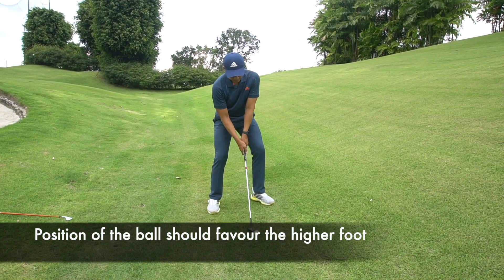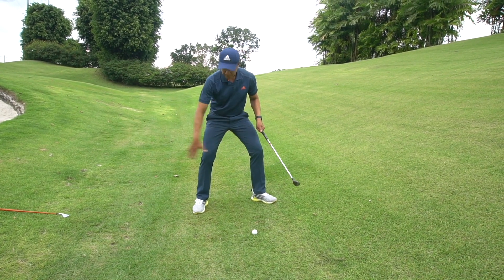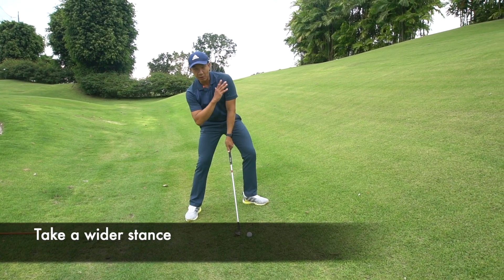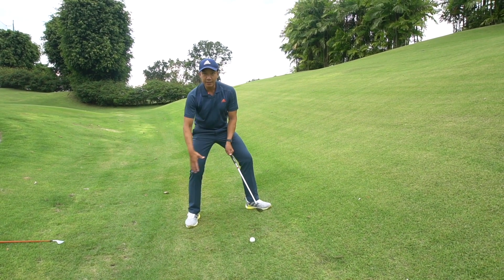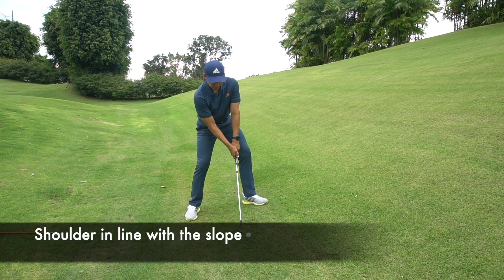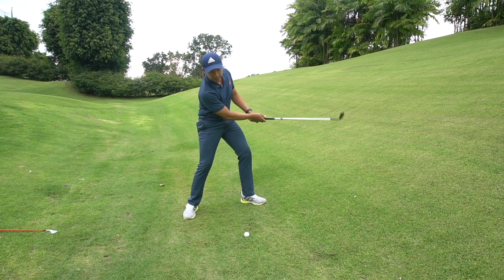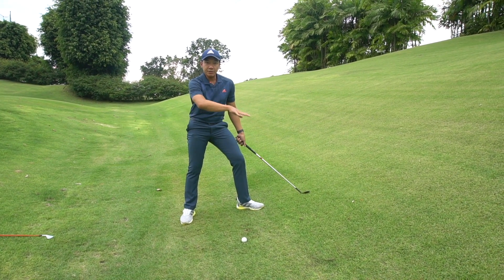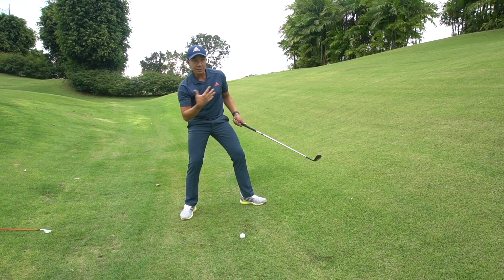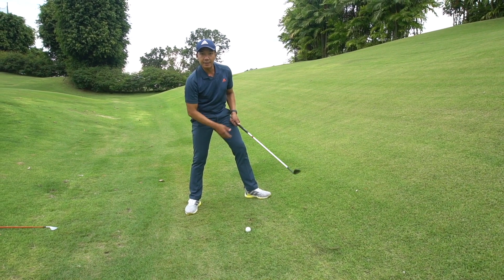As I settle into my position, I also want you to note that I'm taking a wider stance. Because essentially, I'm off balance. I need the wider stance to accommodate my tilted posture. So just by trying to make a swing in front of the ball, your body actually self-organizes into the correct setup that is so critical for conquering these uneven lies.